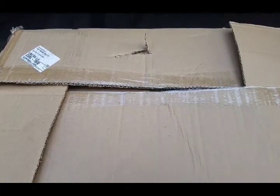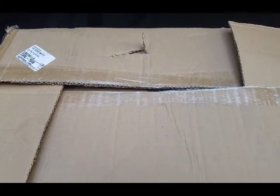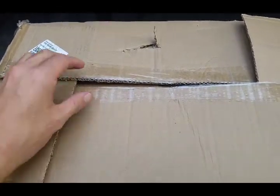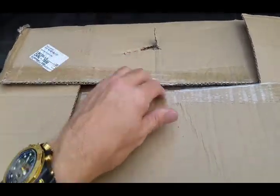Hi drivers, this is Andrew, Third Coast RC. Today we're going to look in a box and inspect this Taijin Tiger 1 tank.